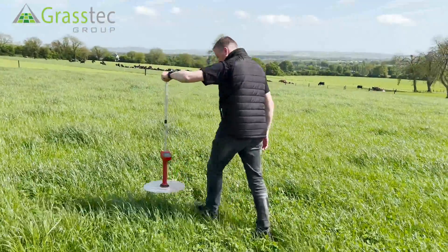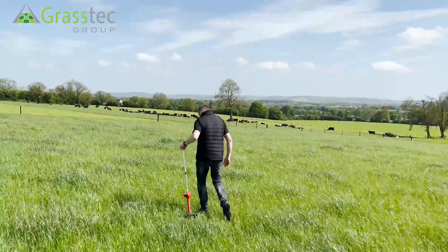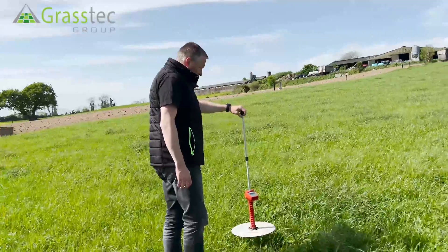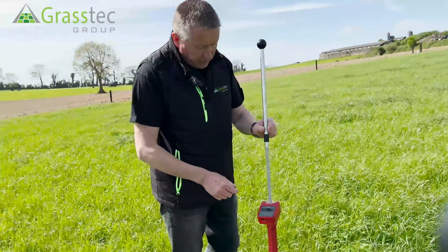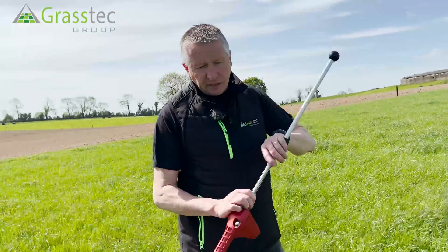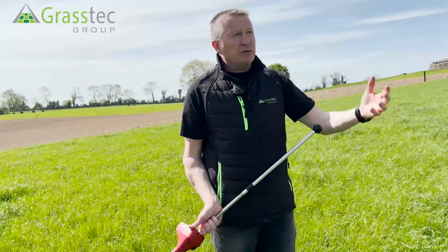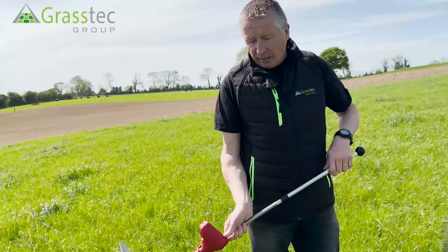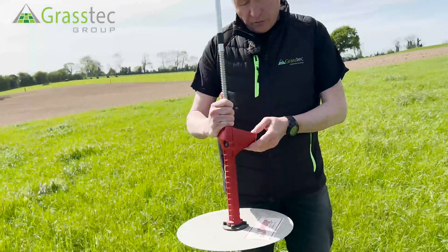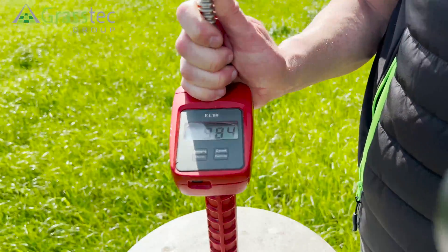I'll just keep doing it now. You may have heard a double beep and then a long beep. That double beep and the long beep signifies that you've taken 30 measurements in the paddock. Ideally that's a lot of measurements to have taken, and the great thing about this is that it's continuously averaging as you go along. The reading for this plate meter in this paddock is 984 kilos of dry matter per hectare.